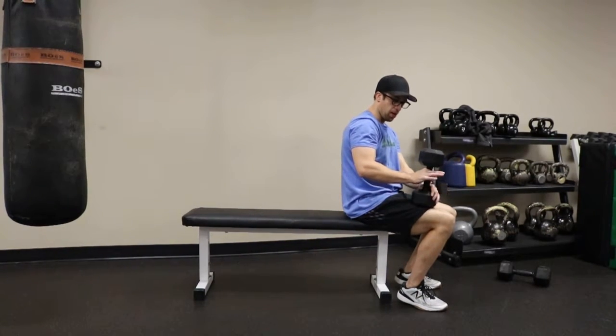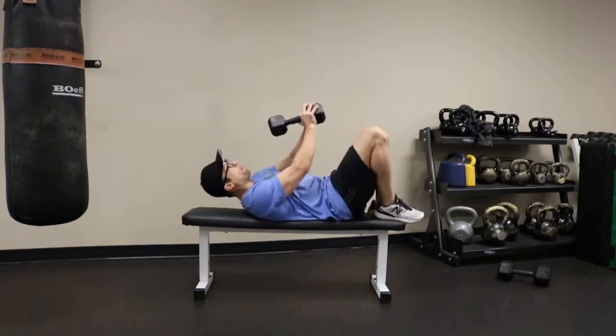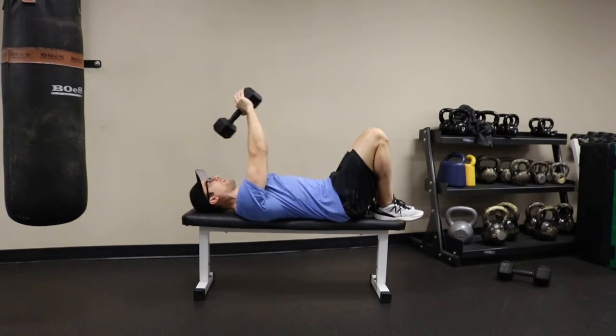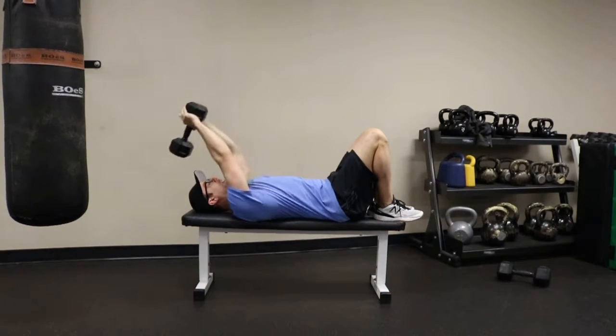You want to place a dumbbell on your thigh. Wrap your hands around one end of the dumbbell. Lay back. Stretch that dumbbell behind the plane of your head and pull back above the level of your chest. Be careful not to stretch that dumbbell further down than the plane of your head.